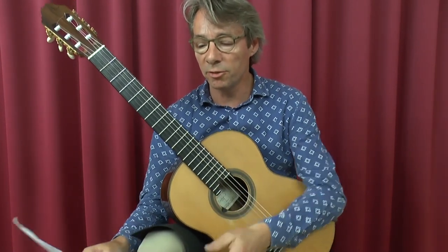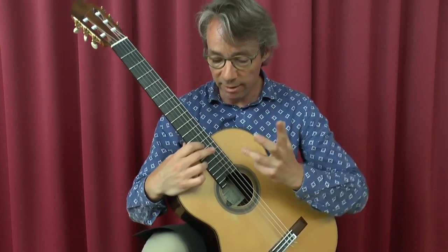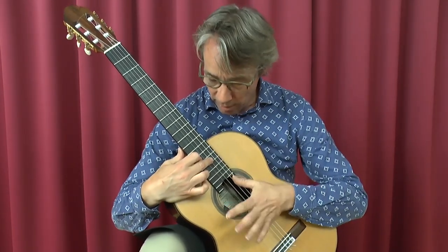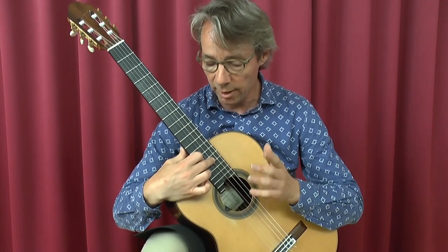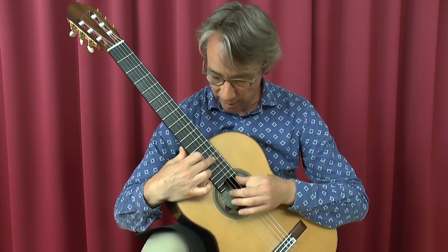Then he puts in small cadences with the rasguado. For example — [demonstration] — later on in the little interlude. Sounds something like this. [demonstration]